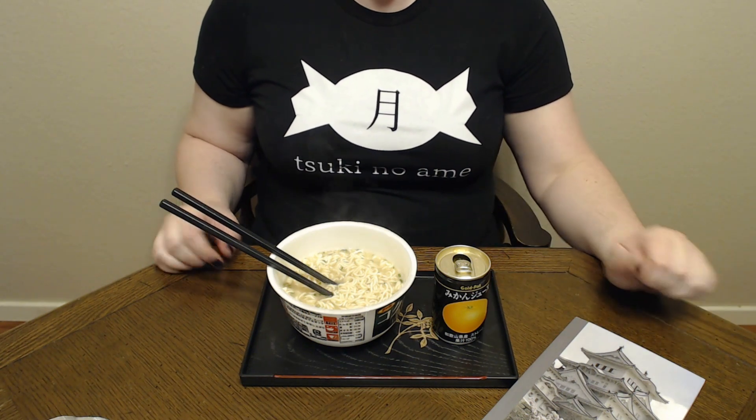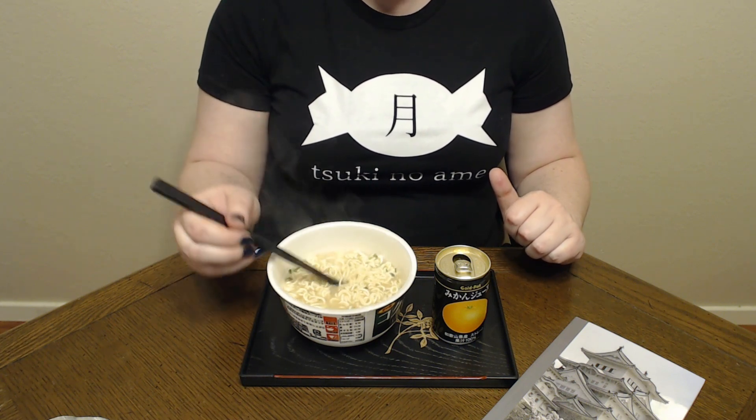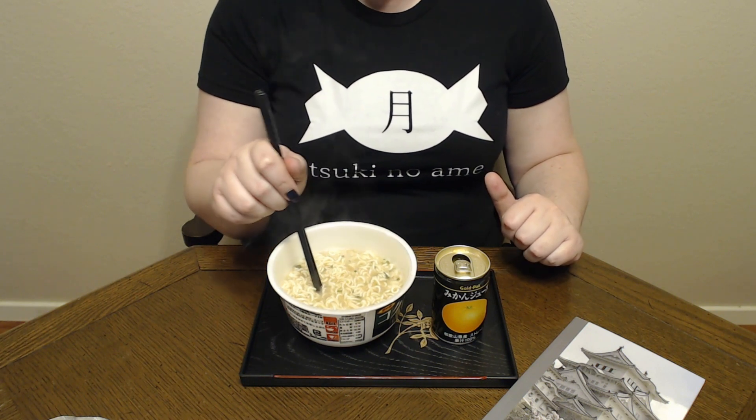But it's not bad, it's really pretty good. Gochisowasama. So once again we did the Kikonoi tonkatsu ramen with the Japanese Mikan orange juice. That is really good ramen — it reminds me a lot of the tonkatsu ramen I usually get at an actual ramen shop. Definitely worth the money. This was really, really good, I highly recommend. The juice, it's not bad, it's not my favorite, but it's not bad. I wouldn't say no to another can of it.